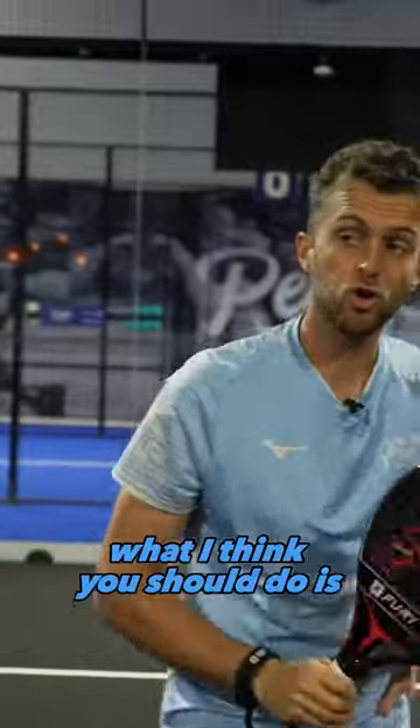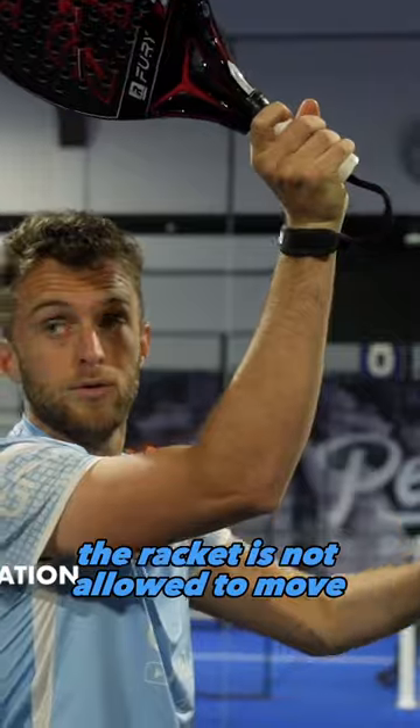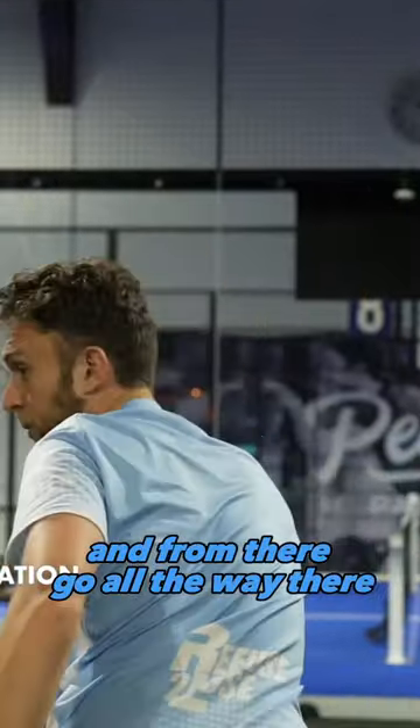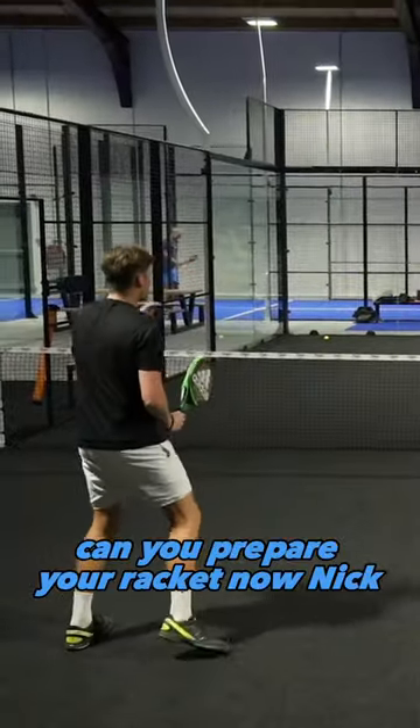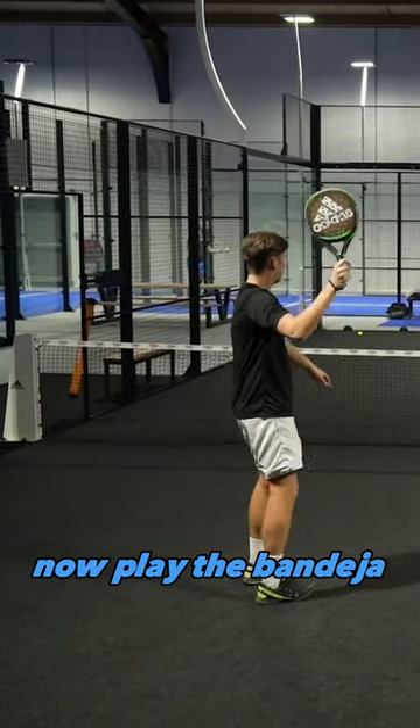So what I think you should do is: the ball is coming, prepare here, freeze the racket — the racket is not allowed to move — and from there go all the way there. Can you prepare your racket now, Unique? Bend it — yes, okay — now play the bandeja.